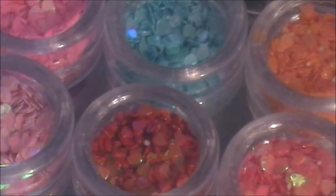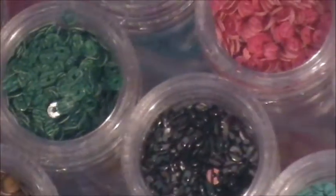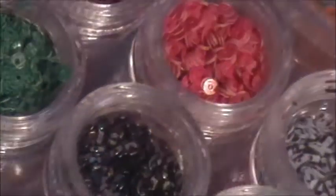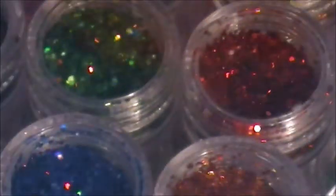I picked up these circle dots — different colors, 12 little pots. Some of them have little lines as you can see, and they look like sequins but with dots in the middle. I also brought tiny hexis in holographic and iridescent hexis in a sort of glitter mix.